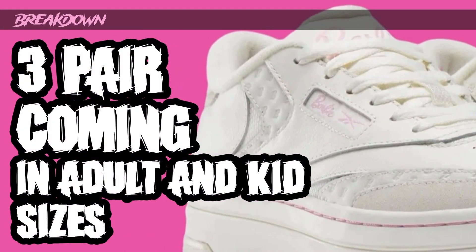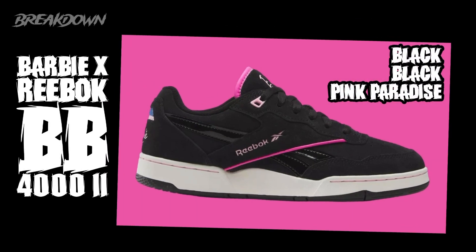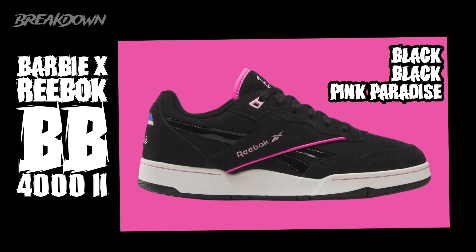We have three pairs coming in adult and kid sizes — three different Reeboks. It should be pretty decent for the women and kids out there, so you've got a little bit of variety. If you're a Barbie fan, definitely something you may want to pick up. The three pairs all look pretty different from each other — some lifestyle shoes and one running shoe — so you get a good variety, which I love in a collaboration.